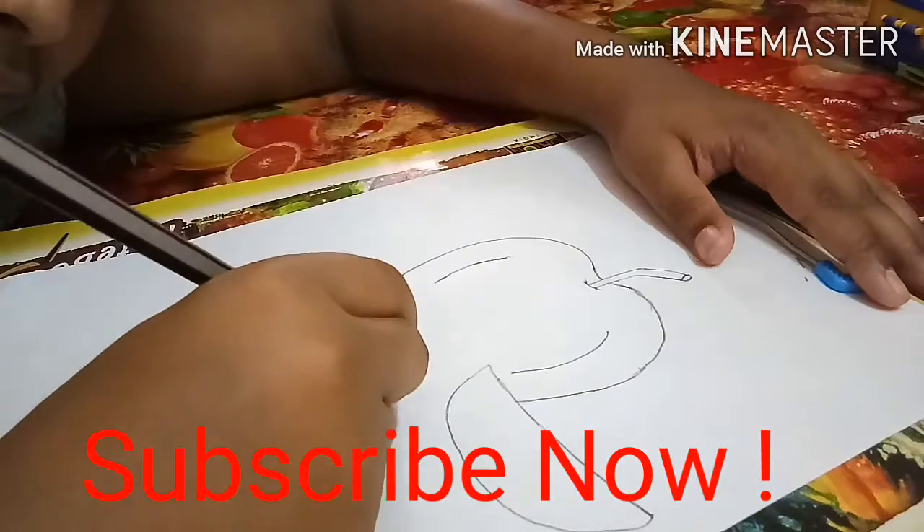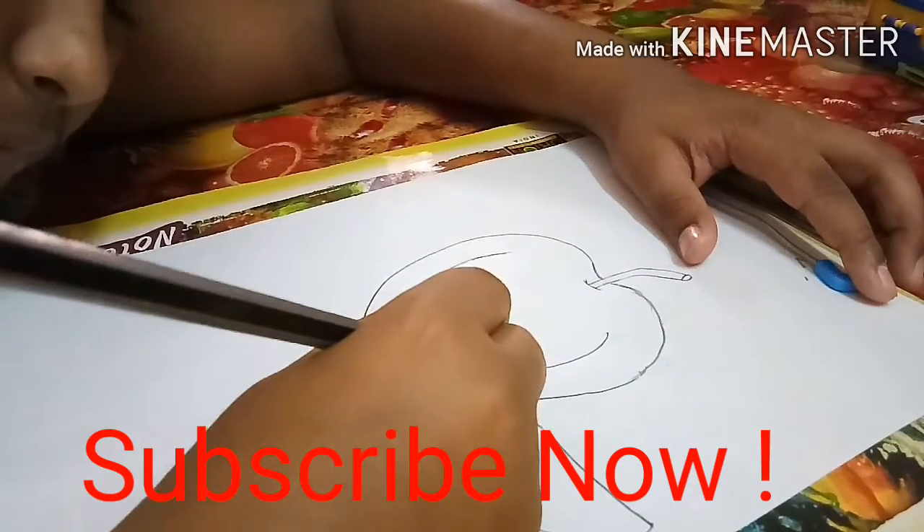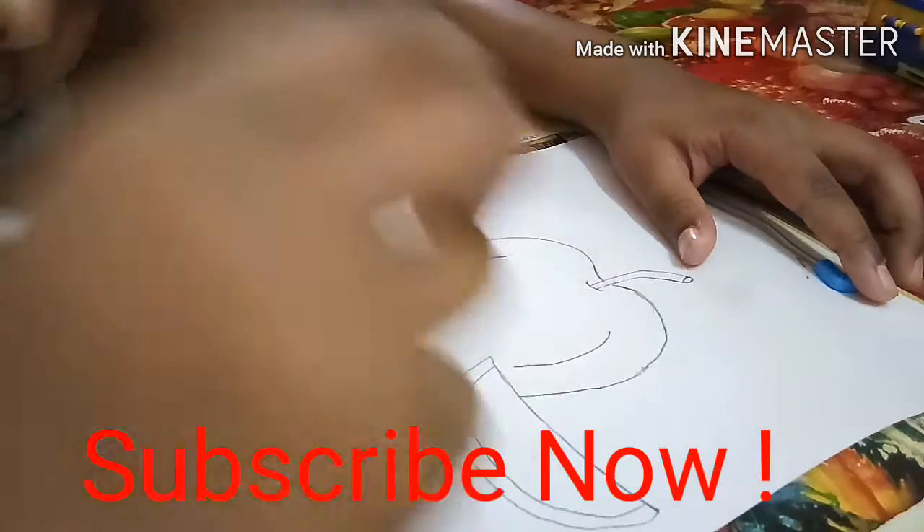So friends, as you can see, in an easy way, I have drawn an apple. And those who don't know how to draw an apple, they can learn from it.